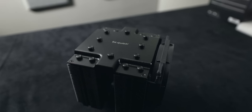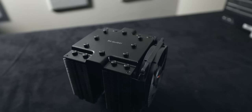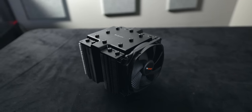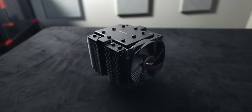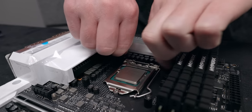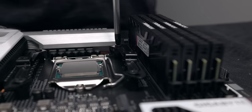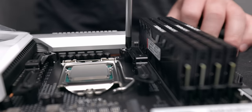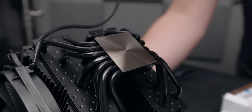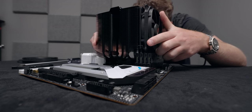Time to mount our CPU cooler — the Be Quiet Dark Rock Pro 4. For an air cooler, this thing is very expensive at about 90 bucks. Most people compare it to the Noctua NH-D15, which in the Chromax version is about 100 bucks. That seems expensive, but its performance is very good, and the Dark Rock Pro 4 is very, very silent — thanks to the Silent Wings fans.